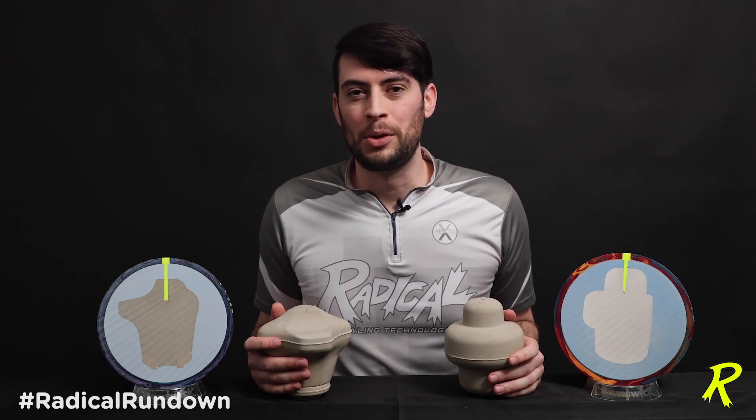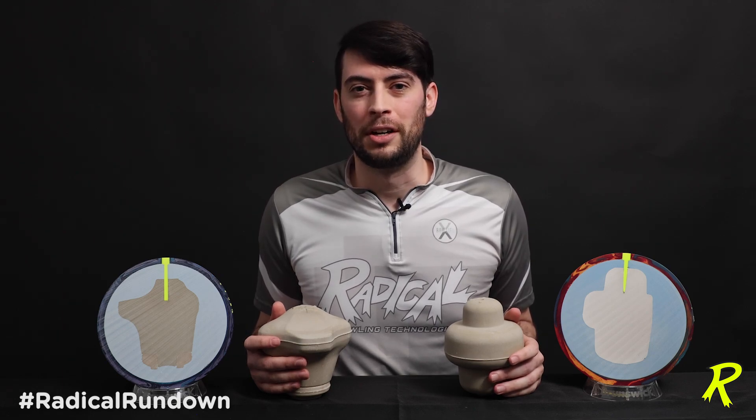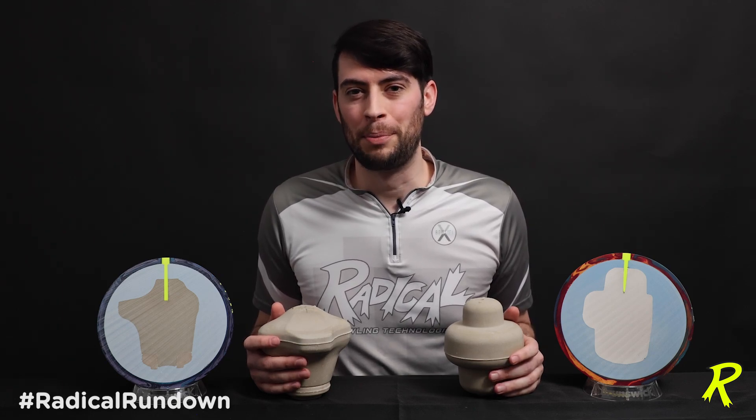While you're here make sure you subscribe to our YouTube and Facebook pages, Radical Bowling, and make sure you join our discussion on the fan page at Radical Bowling on Facebook.